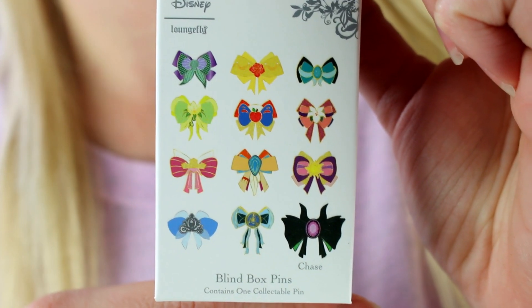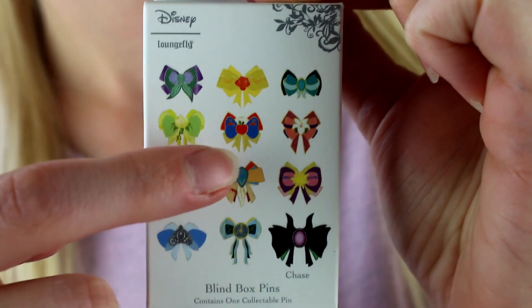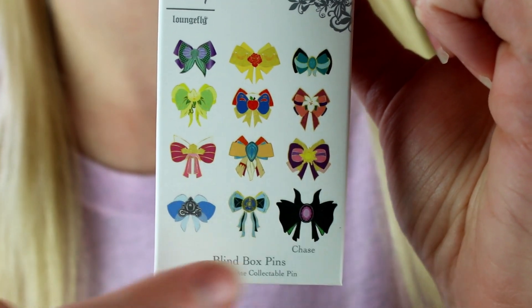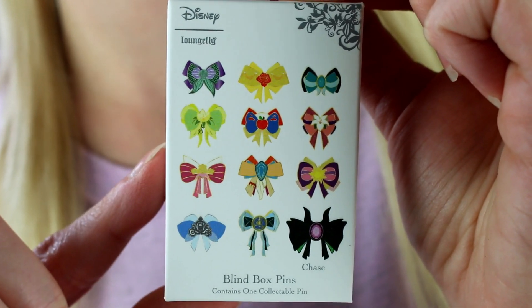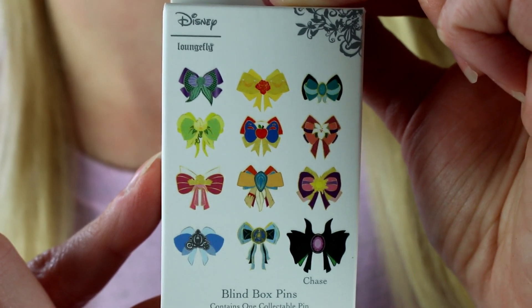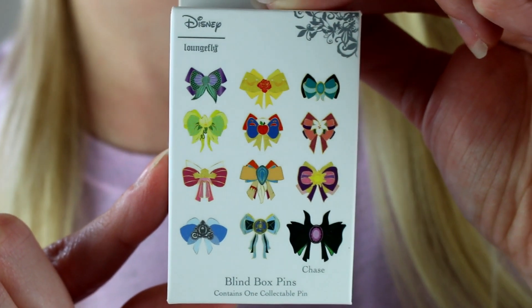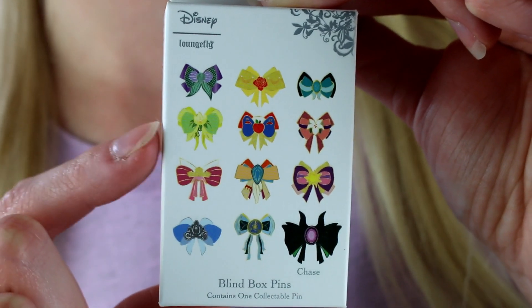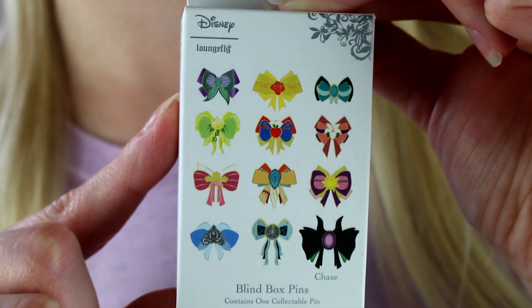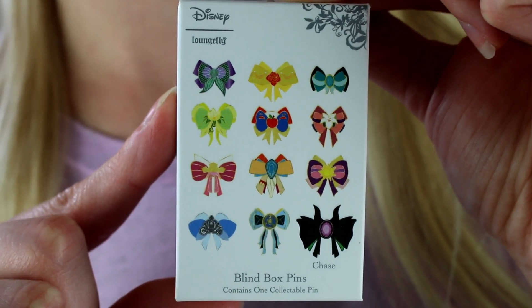So first we have the bows. I have opened several of these. I know I already have Ariel, Mulan, Tiana, Snow, Pocahontas, and I do have the Maleficent Chase and Cinderella. So from the three today I'd most like to get Jasmine, Rapunzel, and Aurora. That would leave me just needing Merida. I know a friend of mine is also looking for Tiana, so that of course would go to her — if I get Tiana, she is yours, Jess. Otherwise, I think these would just make excellent traders.